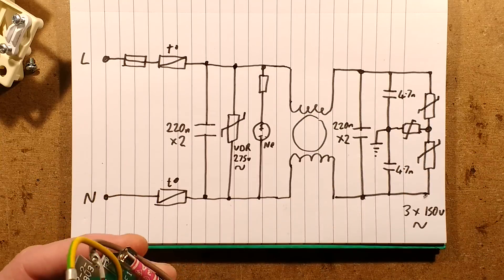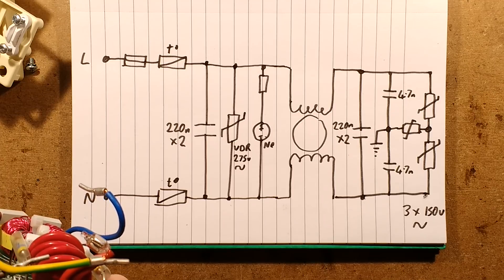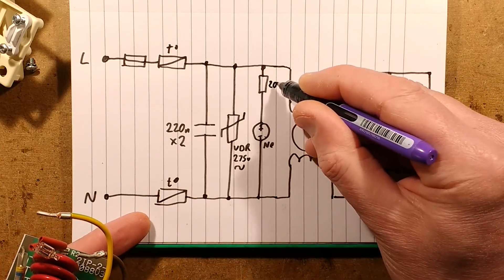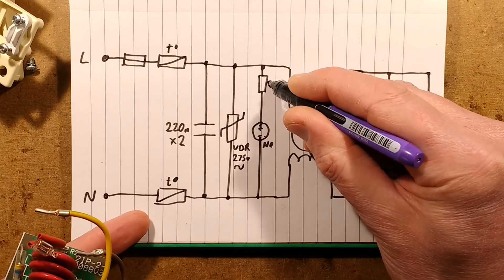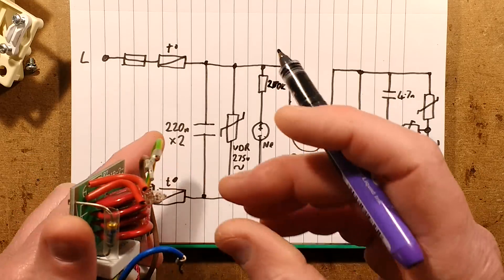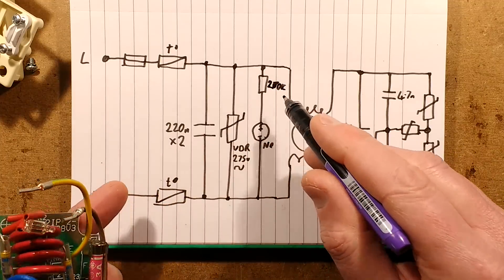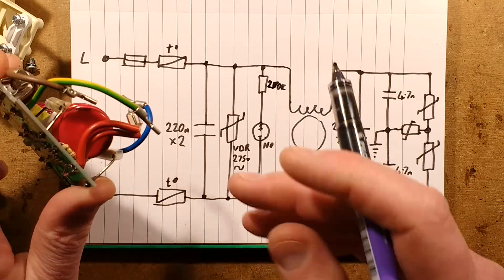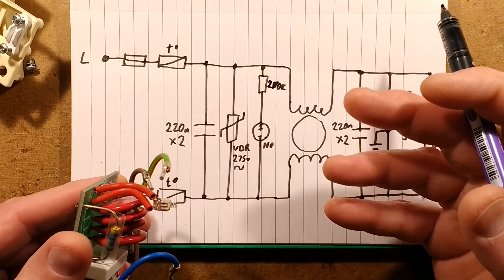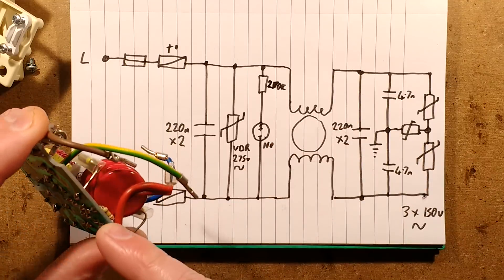Then we've got a neon, and its series resistor is Red-Violet-Yellow, which is 270K ohms. The neon is completely clean inside, which is good - quite often they'll cheat to get the brightness up by using a lower value resistor, and if you overdrive the neon for brightness it will go black inside, which completely defeats the point of trying to make it brighter in the first place. The resistor itself shows absolutely no sign of excess heat, so that's absolutely fine.